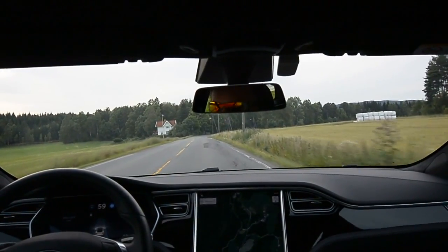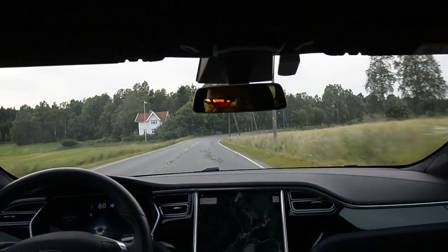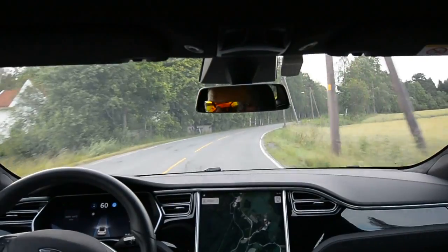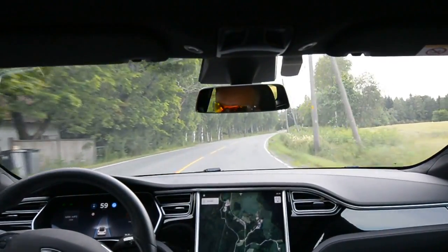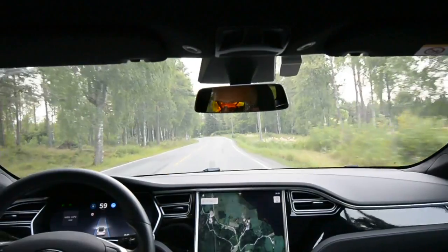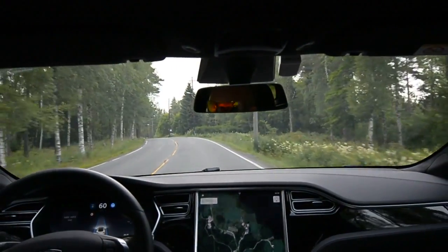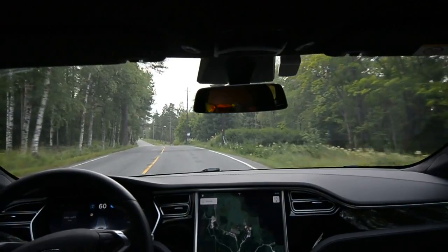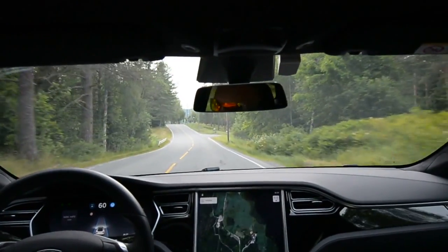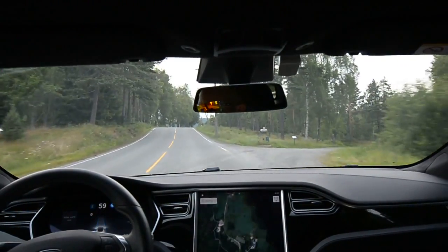I haven't really put any kilometers on the system. Some people — drivers or owners on the internet — are speculating that you need to train the car a little bit or calibrate it for something like 50 to 100 miles, that is 100 kilometers and up. I have not done that, so this is my first try.